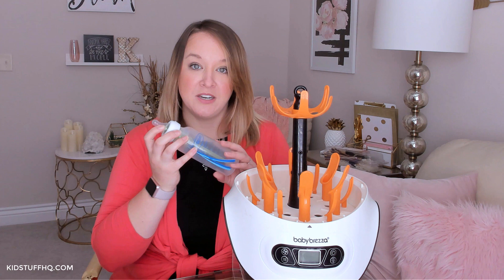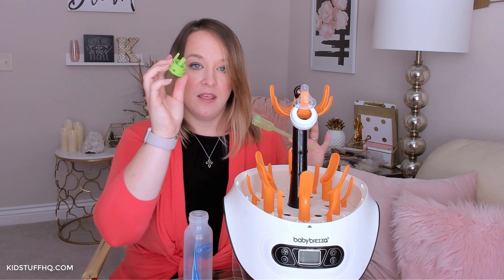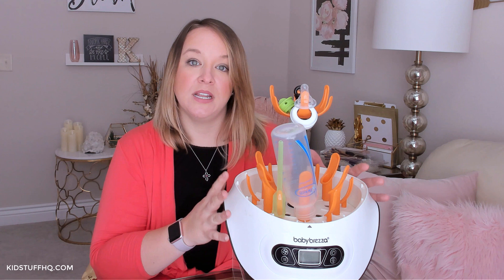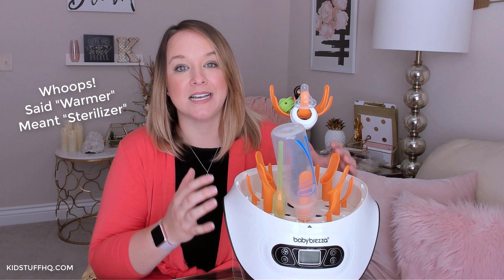The reason I like it is, first of all, I can take my nipple and my ring apart and set them on there like this. When I take the bottle apart, the vent part I can put up at the top, and these little tubes have little areas at the bottom that they can go on. Then of course the bottle goes on the big part. It's really great for Dr. Brown's bottles, or any bottles that have lots of parts and pieces.